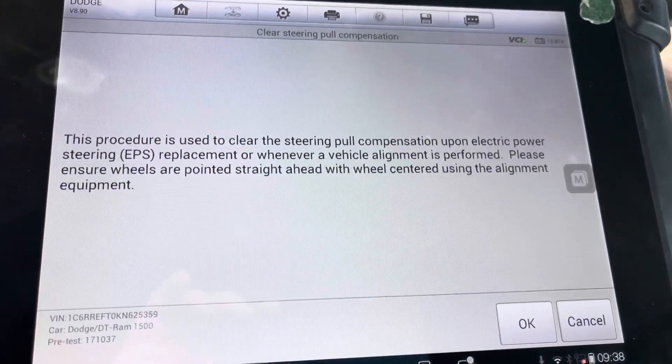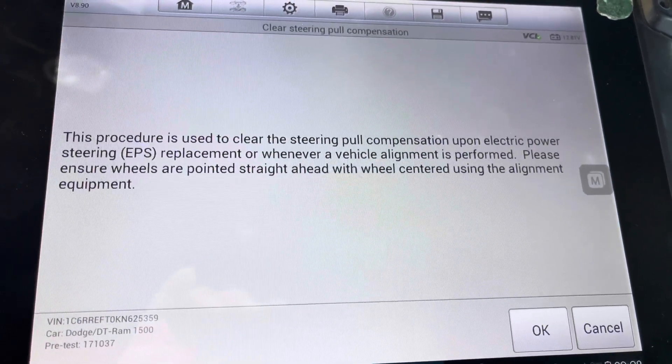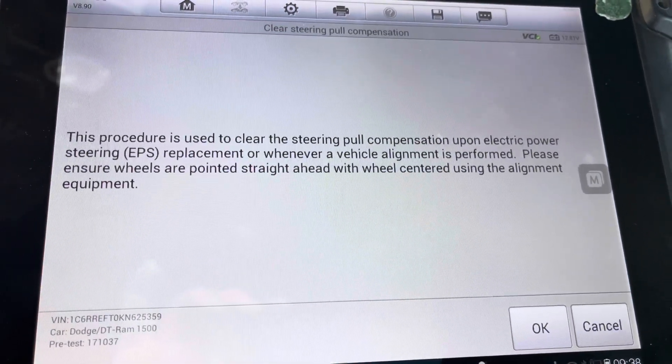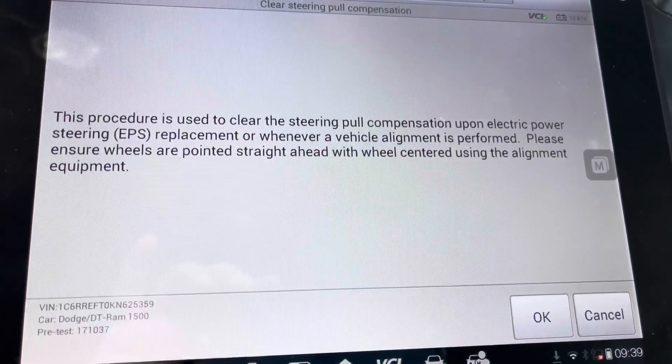I'm going to read what it says right here. It says: 'This procedure is used to clear the steering pull compensation upon electric power steering replacement or whenever a vehicle alignment is performed.' So you have to make sure that the wheels are pointed straight ahead.